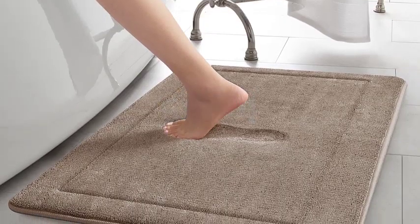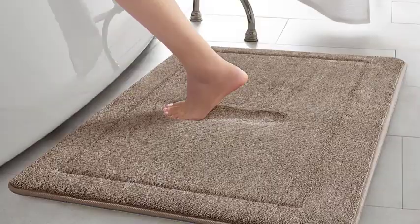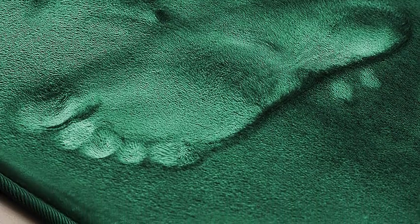Step 4. Let the bathmat soak for about 15 to 20 minutes. This will allow the detergent to penetrate and loosen any dirt or oils trapped within the memory foam.